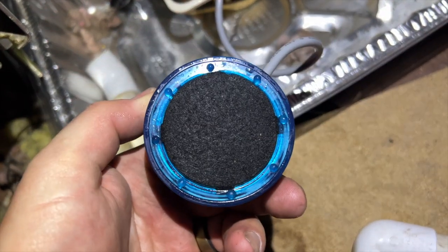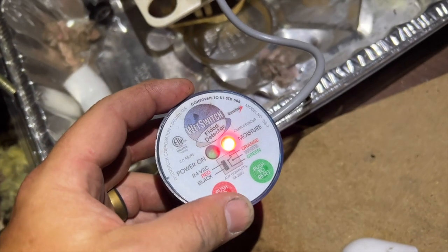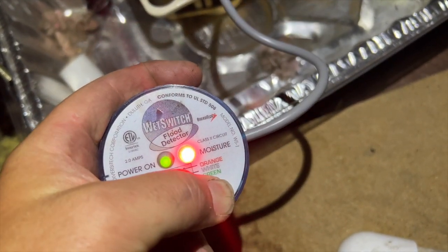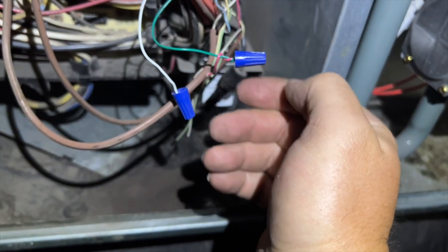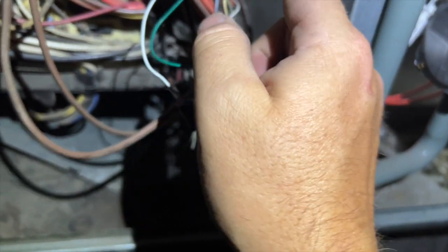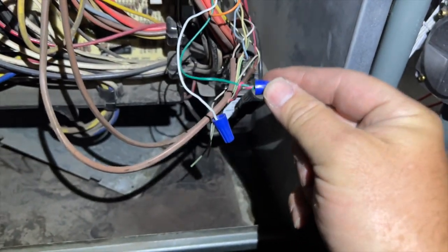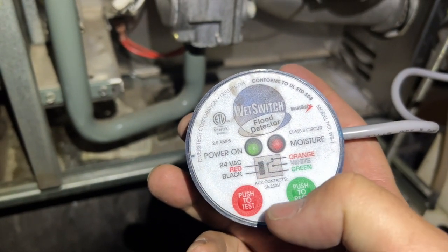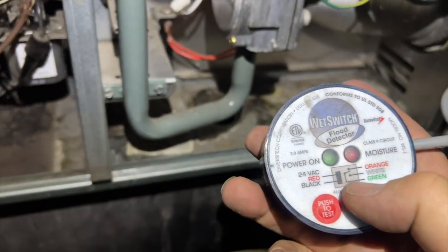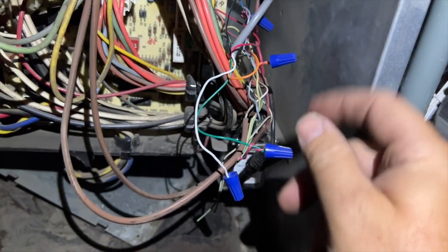I'm probably going to have to bypass this, which I really don't want to do, but we'll just bypass it, make sure the system works, and then probably install a new one. Here's our wet switch connection — it's breaking R to the thermostat. This wire here is orange, and this wire is green. Orange is a normally closed contact and green is just our connection.